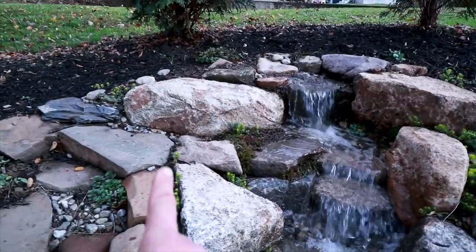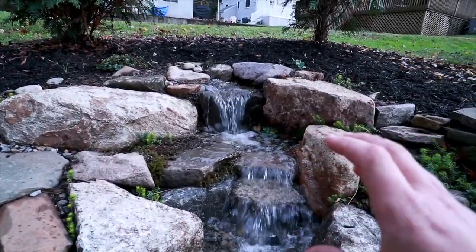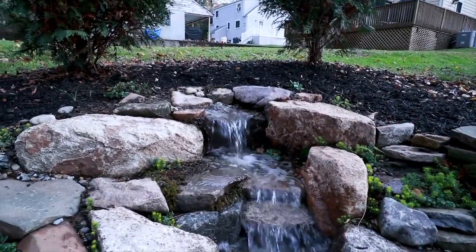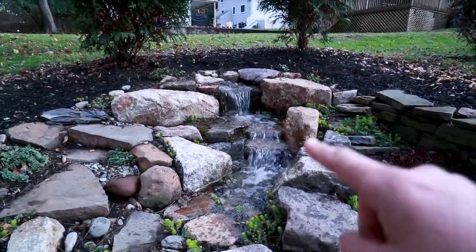Having a mixture of larger and smaller rocks, some flat rocks, some rounder chunky ones — all these little pieces fit together so nicely to make this little waterfall a place to relax by.